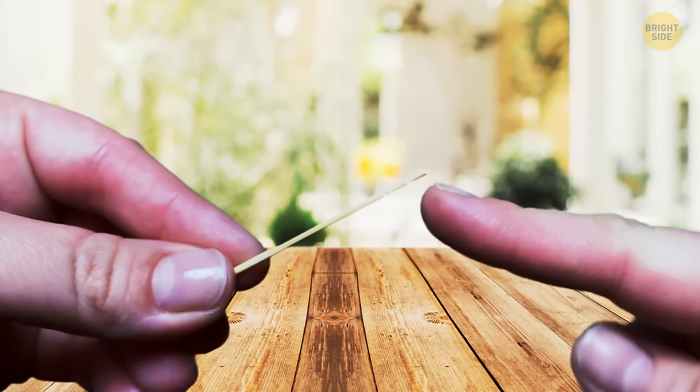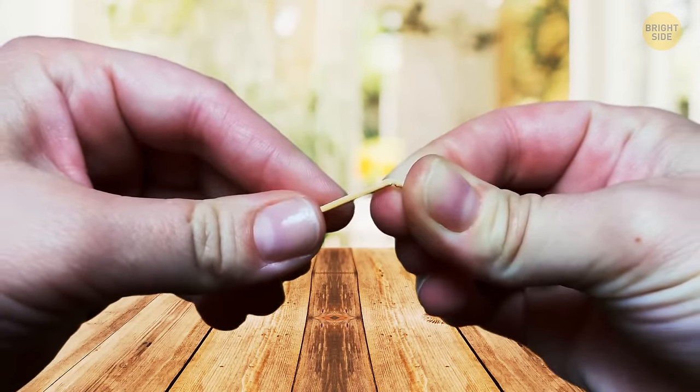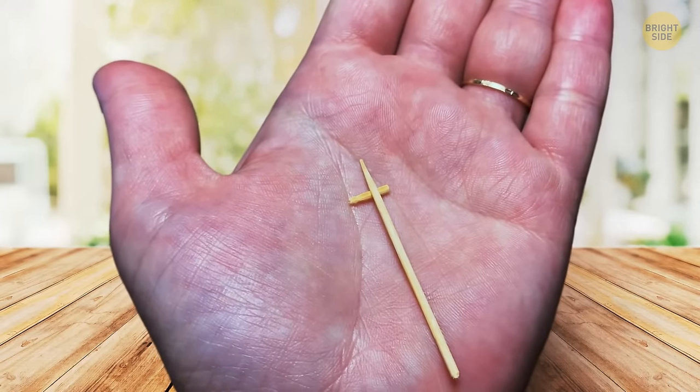Some toothpicks have ridges at the top — when you break that part off, it's more hygienic because you can prop the toothpick up on it and it won't touch anything.